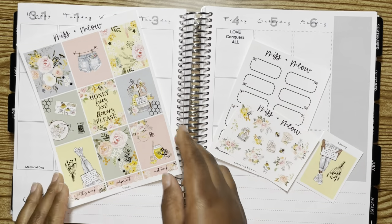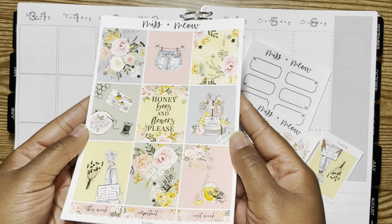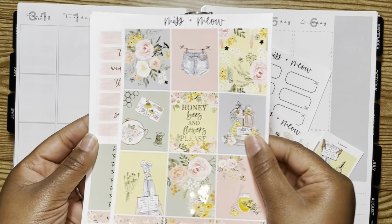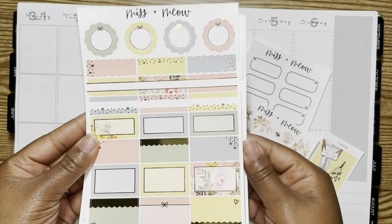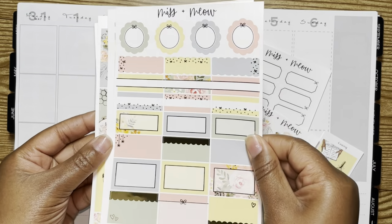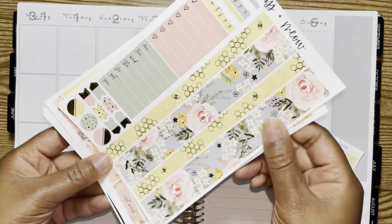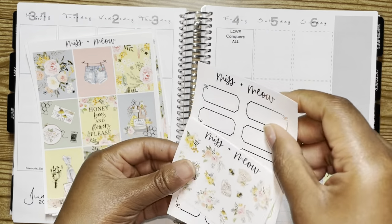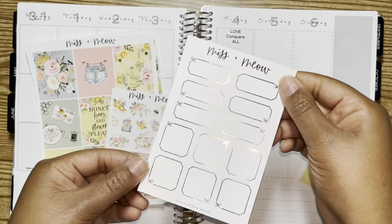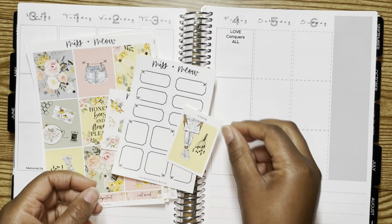Hey guys, welcome back to another video. Today's video features Missing Meow. This kit is called Honey. This is the very first time I will be using a kit from her shop. I also did shop from her for the first time during the PBC sale, so I will make sure I go ahead and link that video if you guys have not seen it. I'm just showing you everything that came along with my kit order, and let's go ahead and jump right into the planning.